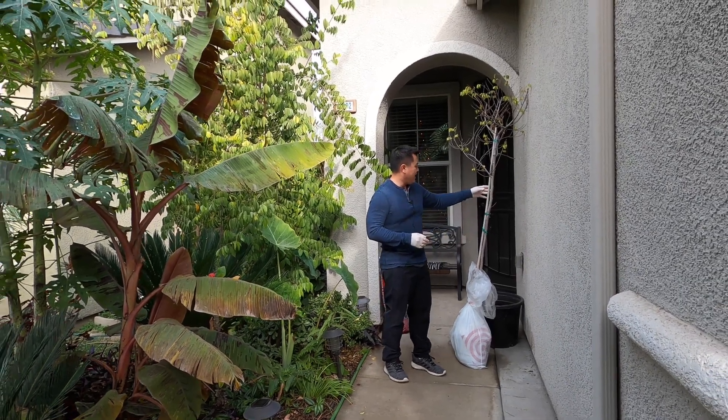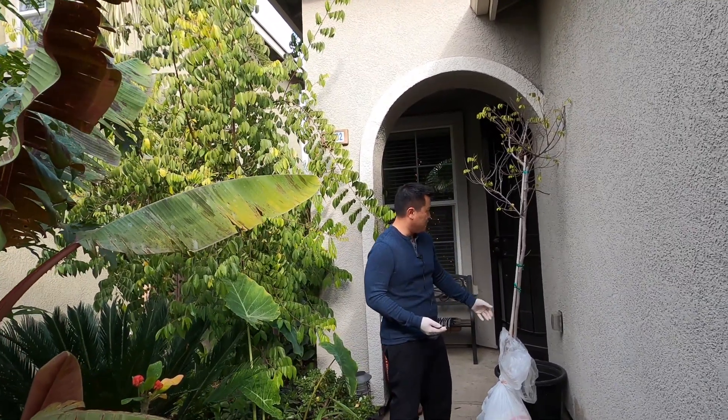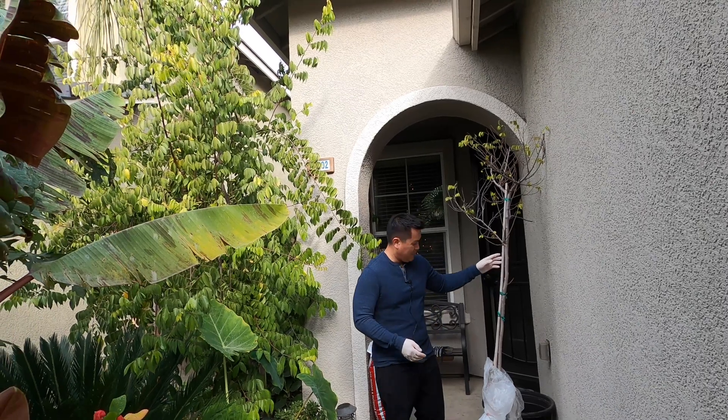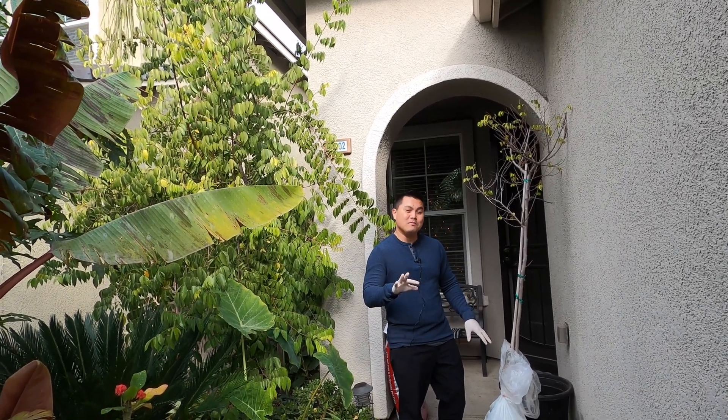Here we've got a strawberry starfruit tree — a Carrie starfruit. This tree actually came from a friend of ours. It was planted in the ground back in March of 2019.